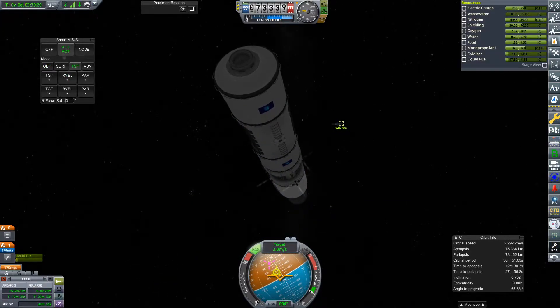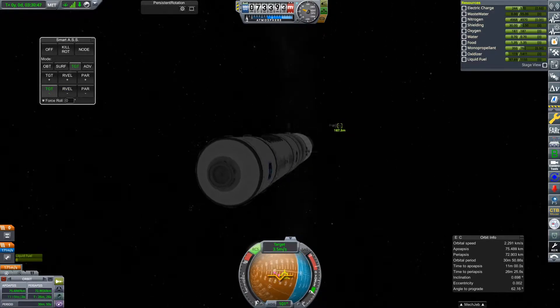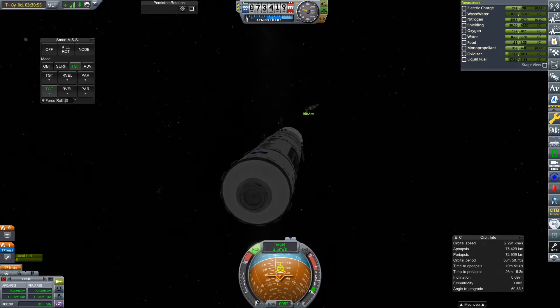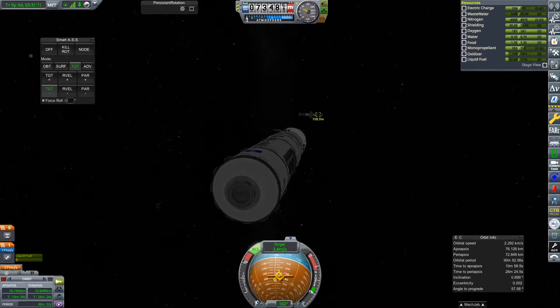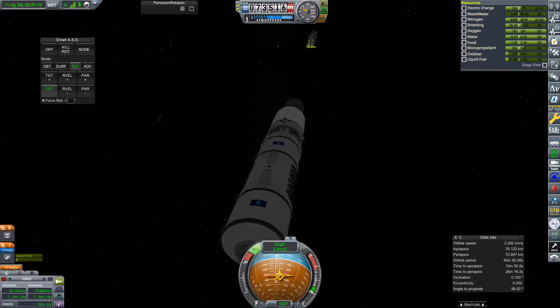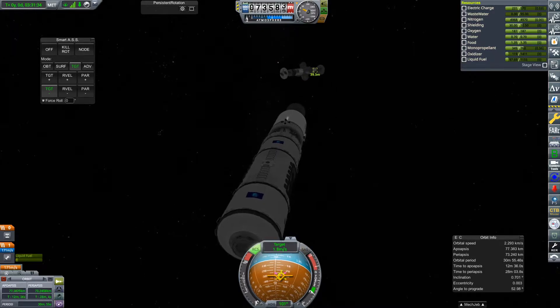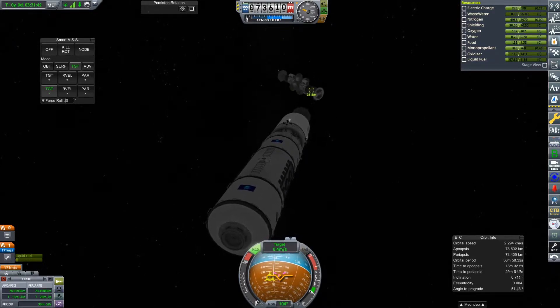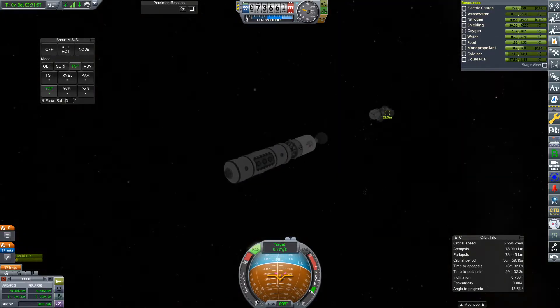Here we are coming in for our rendezvous approach, and you'll see it come into view in just a second. It is spinning at quite a rate — note that this is sped up four times, so it's not spinning as much as it looks. But that is still enough to make docking a complete nightmare.